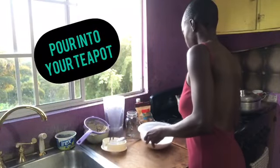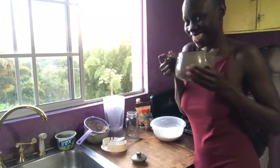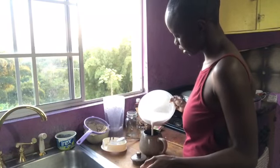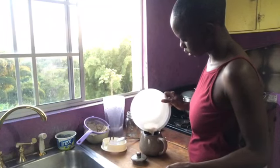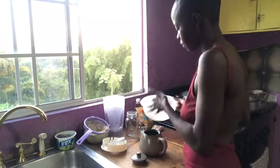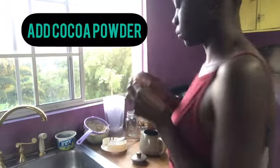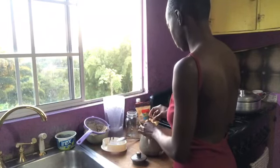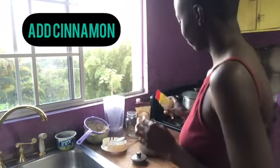I'm gonna pour this milk into my favorite goddess-worthy teapot — just look at the creaminess of that milk, beautiful! Once I've poured the milk in, I'm gonna add this packet of cocoa powder, it's from the supermarket and one packet will do. Then I'm gonna sprinkle in some cinnamon.